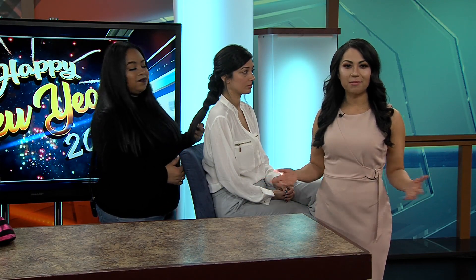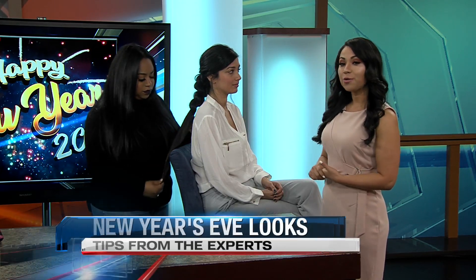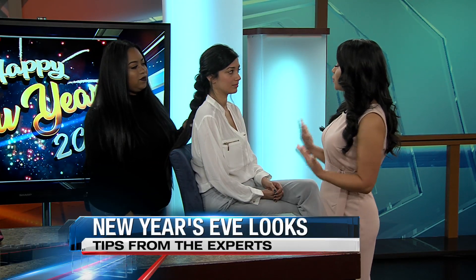Welcome back. It's New Year's Eve and of course we females would love to look glamorous for all those parties tonight. So we do have some stylists here — a hairstylist and a makeup artist — to show us a little bit of what ideas we can go to the parties with.